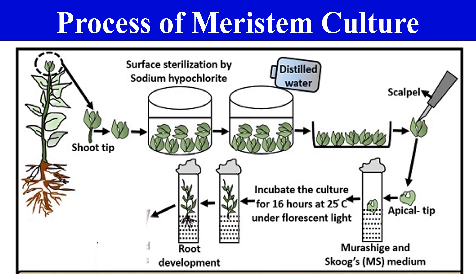Once the shoots are developed, the plantlet is placed in a rooting medium which has a high concentration of auxins. Due to the high concentration of auxins, roots develop from these shoots, giving us a complete plantlet. These plantlets are transferred into pots and placed in a greenhouse where we provide controlled conditions so they can slowly adapt to field conditions. Once adapted, the plants are transferred to the fields. In summary: take the shoot tip, sterilize it, remove the apical tip, place in shooting medium, then rooting medium, and you get plantlets.